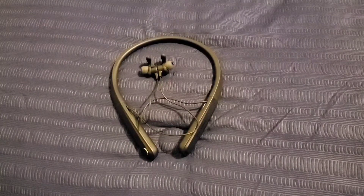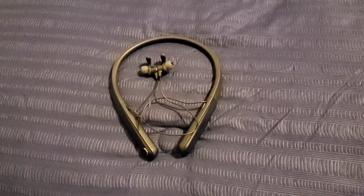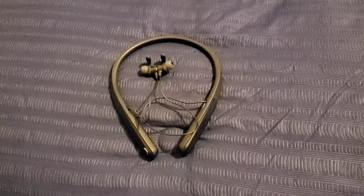If you want to connect the Black Web neckband Bluetooth earbuds to your device, all you have to do is grab your device, go to Settings, go to Bluetooth, and turn it on. Grab your Black Web neckband and hold down the power button — the Bluetooth earbuds will turn on and go into pairing mode. The name of the Bluetooth earbuds is Black Web neckband. You'll see that on your device — go ahead and click on it, and it will connect and you'll be ready to use your brand new Black Web neckband Bluetooth earbuds.